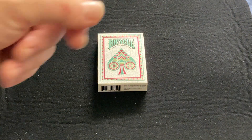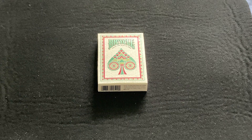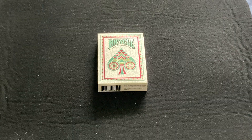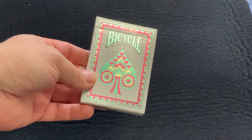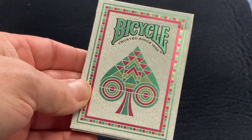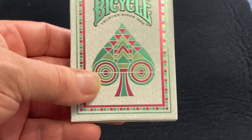It doesn't say the name on the tuck, at least not down in the front. I believe it's a USPC direct release, although I have not seen it on their website to my knowledge. It seems a bit harder to find — maybe it's more of an Asian market release. It does have a beautiful foil tuck case and it's all about geometric elements and shapes.